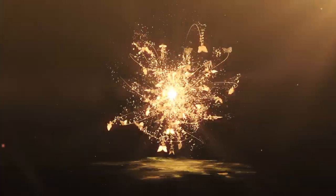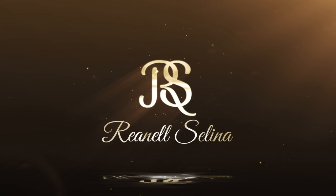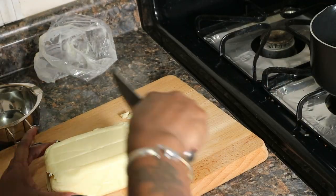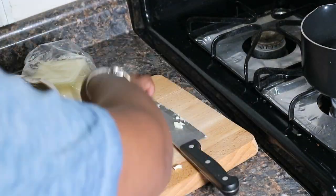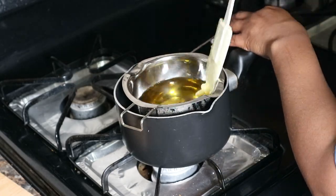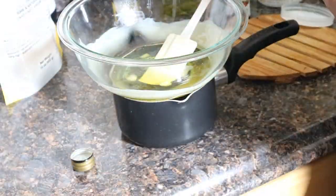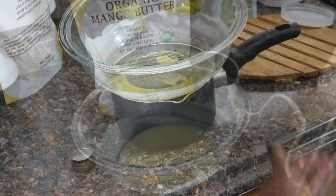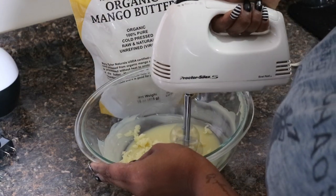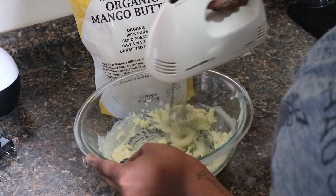This is the mango butter I'm using from Mary Taylor Naturals. I'm taking about one-third of it and putting everything in my double boiler, then transferring it into a glass bowl for more space when using my hand mixer. I add castor oil, extra virgin olive oil, avocado oil, and coconut oil — about one teaspoon of each — then about 20 drops of jojoba oil. I then let it sit in the fridge for about an hour to solidify.